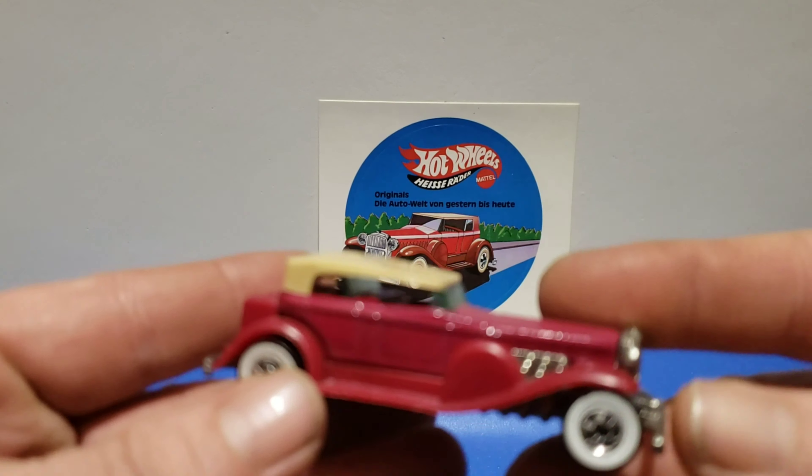Our next variation was available in chrome with red lines — the Chrome series. Chrome plastic fenders, chrome metal body. The base is not chromed. It's got a nice black roof — probably the same roof as the Treasure Hunt since this is also 1995. That's our next variation.